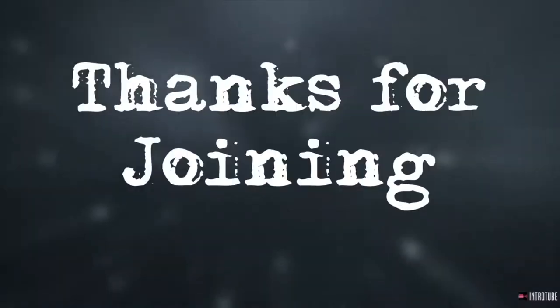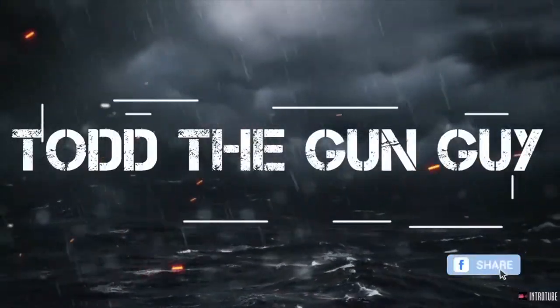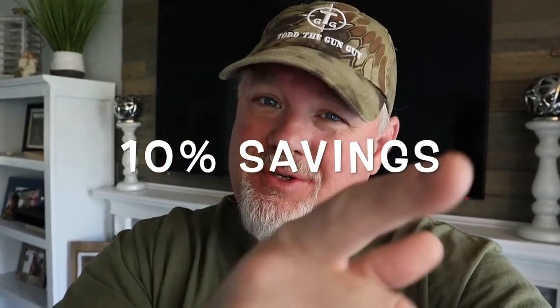Welcome back and thanks for joining Ty the Gun Guy! If you guys like saving money, don't forget to look at my link tree in the description below. It'll have TODD10 for 10% discounts on a lot of different things — I'm growing it, it's gonna be cool. If you like saving money, get down there and check it out.